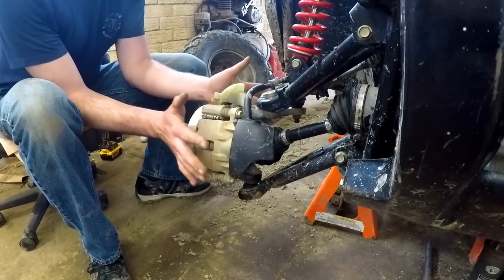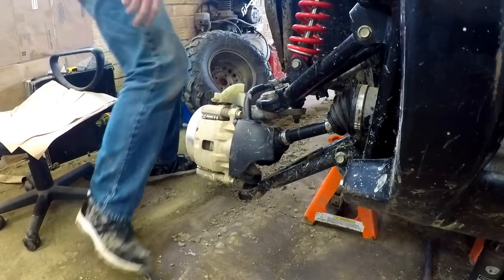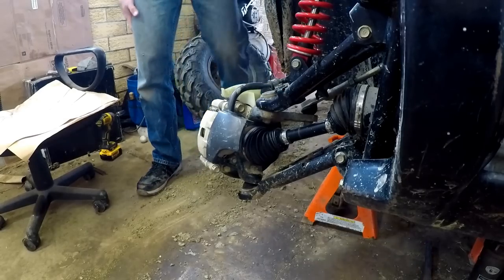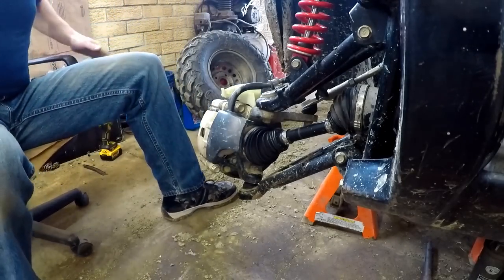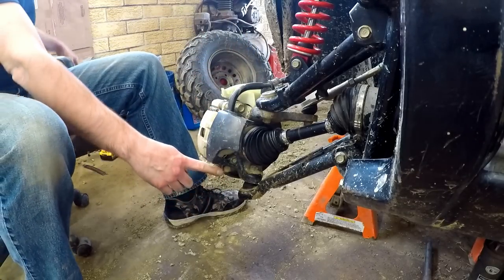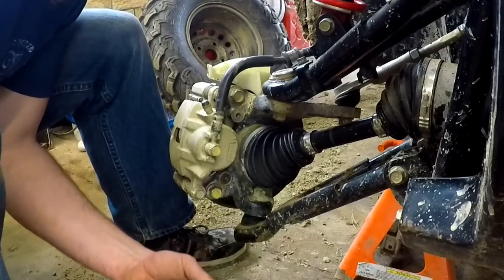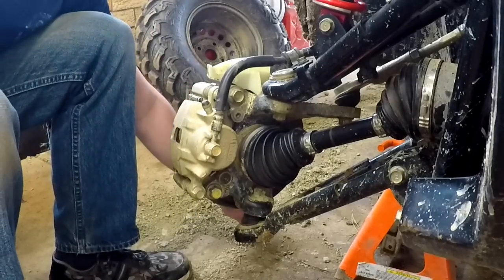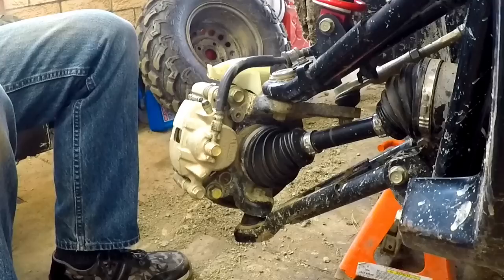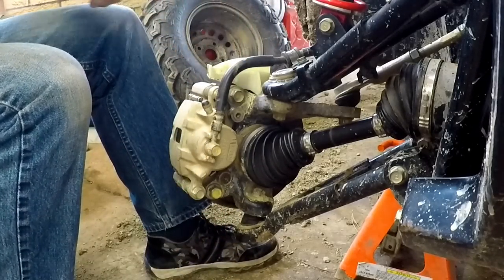Alright, we got our tire off here. First thing I'm going to do is turn my wheel so I can get at this stuff a little bit better. First thing is to take this little plastic guard off — there are just two 10-millimeter bolts. The bolts will go flying. There's the other one. And then there are two 17-millimeter bolts here that will come out to take your brake caliper off.